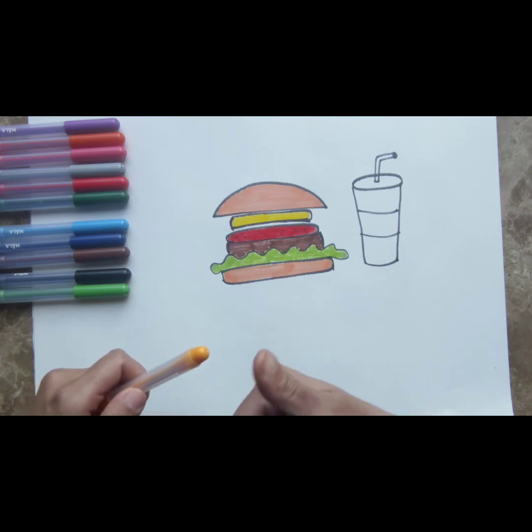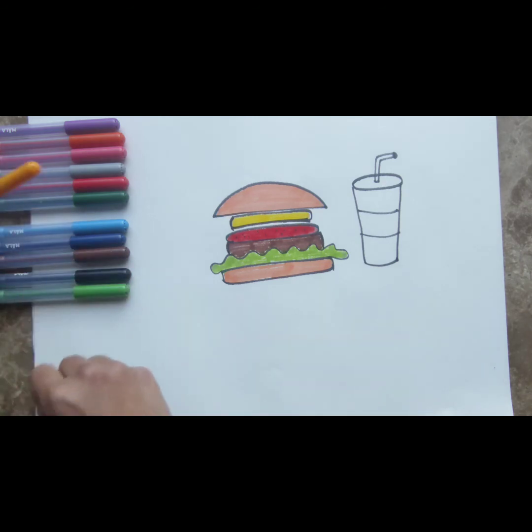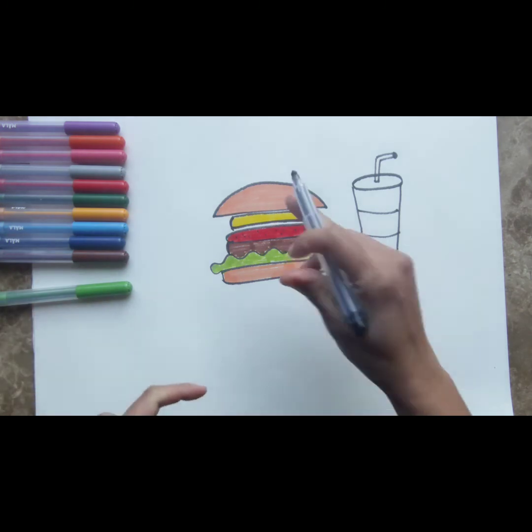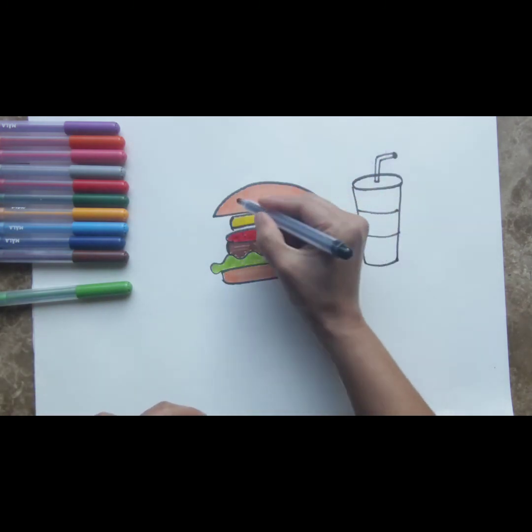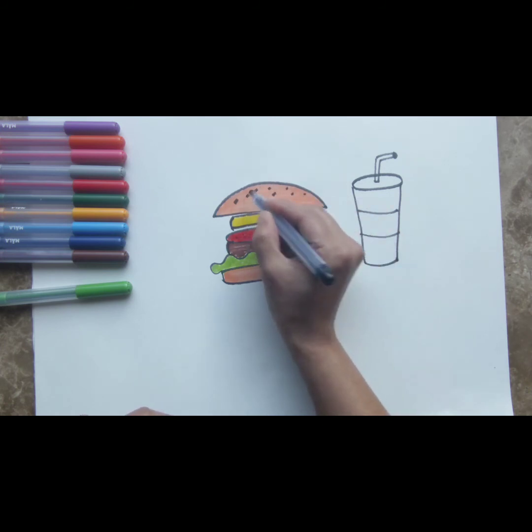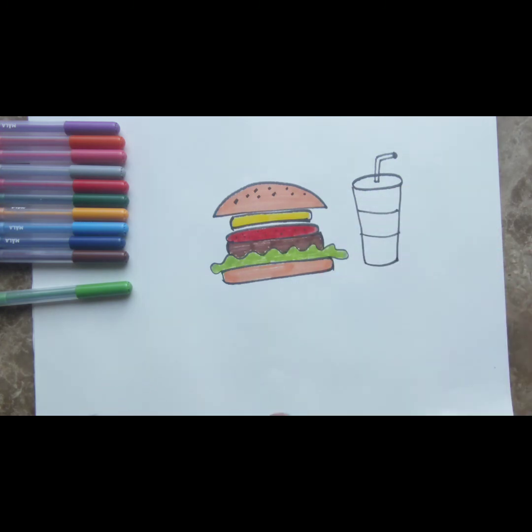Our burger is set. Now what we need is some sesame seeds on the top of our burger bun. We've colored it orange earlier, and now we're going to make some sesame seeds with our black color — just some dots on the burger bun. All done.